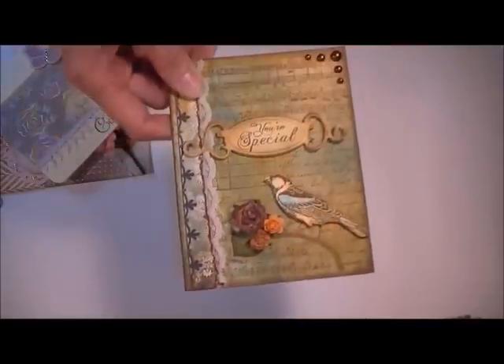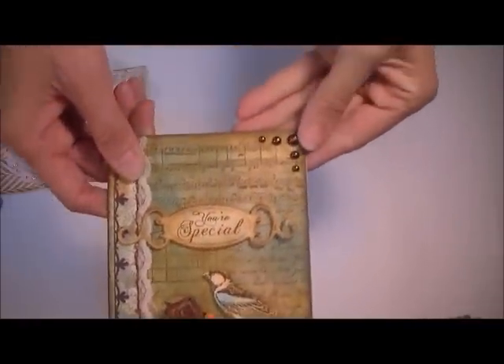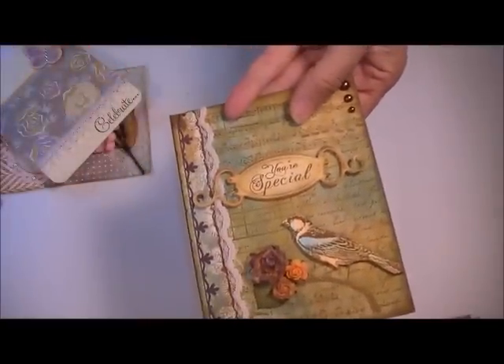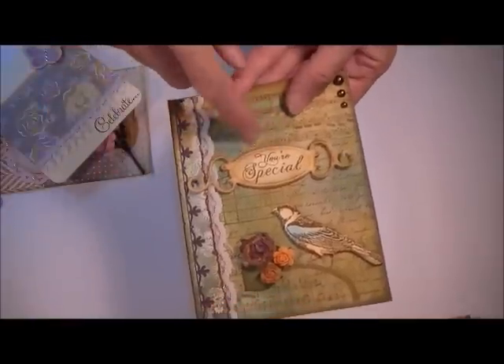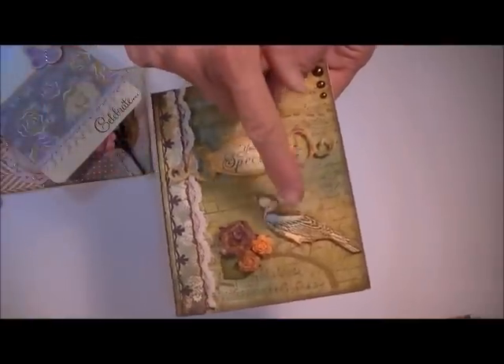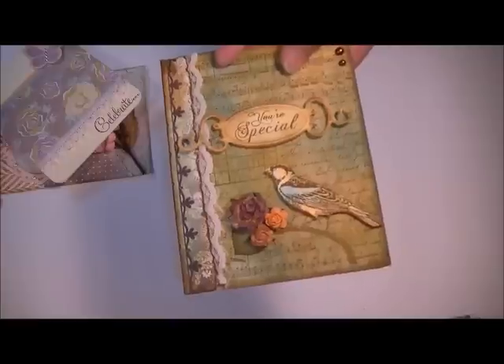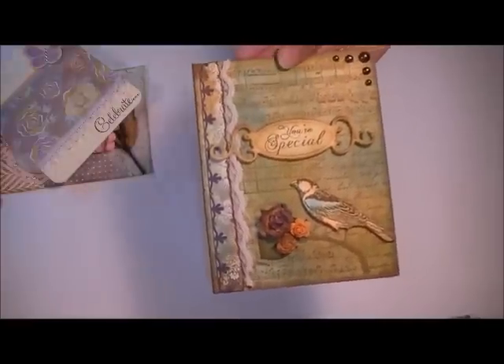The I Am Roses roses come from Leanne — aren't they just gorgeous? Flat back pearls are from my own stash. And then this is one of the Spellbinders fancy tags set that I pop dotted up. The bird I stamped, cut out, colored with my distress inks, and put on the top there. So yeah, all sorts of fun things you can do with this kit.